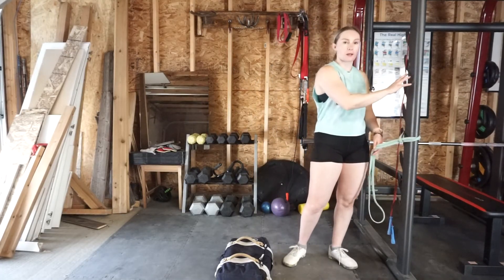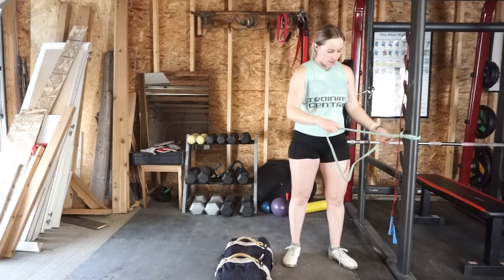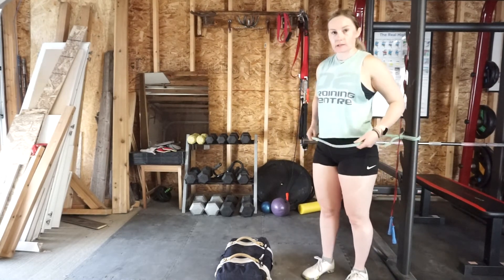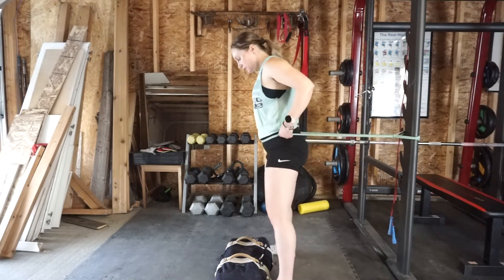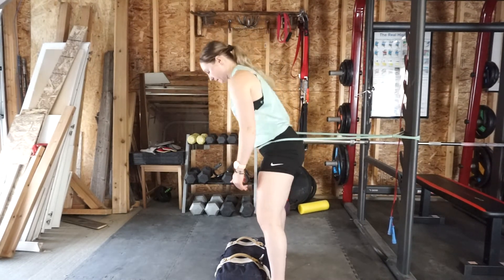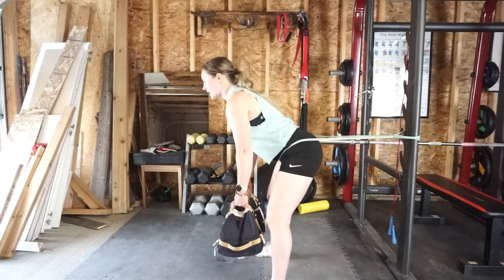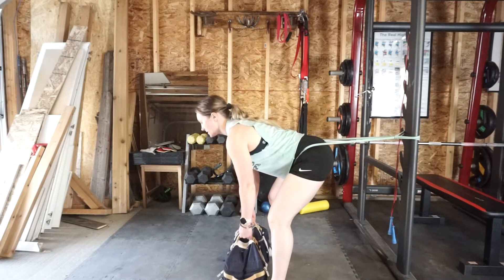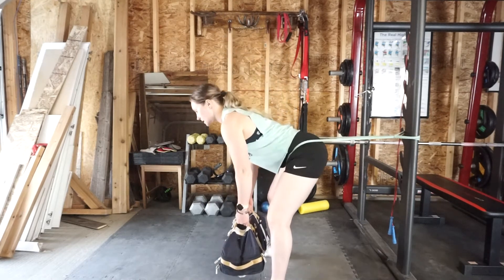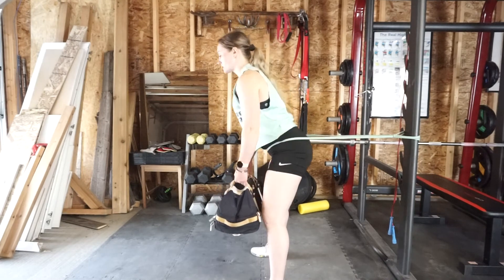Superset number two: attach your band to a pole — maybe you have some railing or even a doorknob — and walk yourself through so the band comes up on your hips. You'll be in this position for both exercises. The first exercise is a kettlebell deadlift. Hinge at the hips, allow the band to take your hips back, then squeeze your glutes as you stand nice and tall. Focus on maintaining a neutral spine, keeping your shoulders rolled down and away from your ears the whole time.